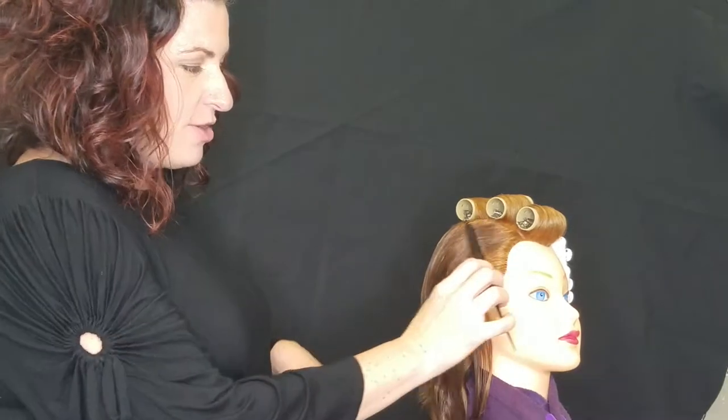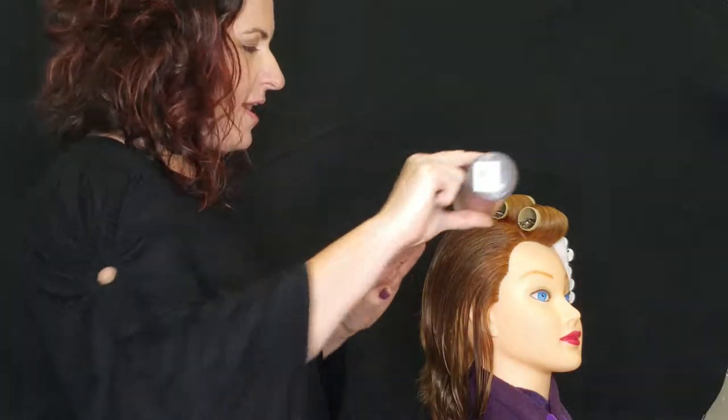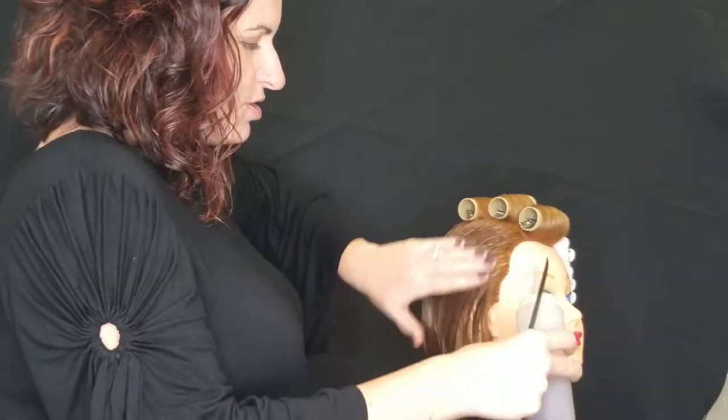We are going to start with the hair wet. It's totally optional, but you can use finger-waving lotion. I highly recommend it. It will help to hold that hair and make it a little bit more flexible when you're trying to do the pin curls.